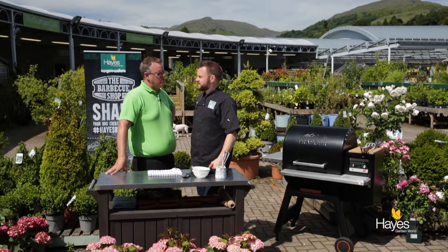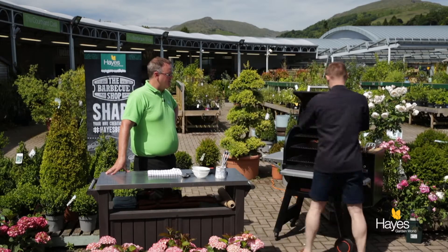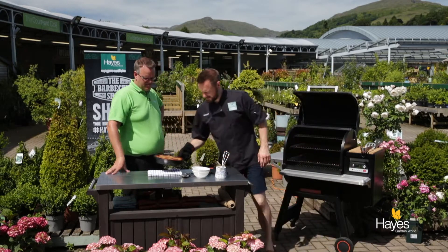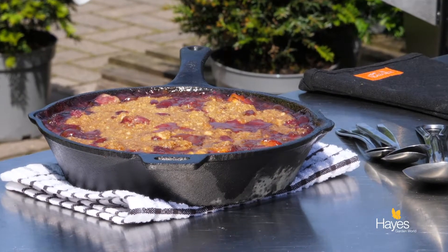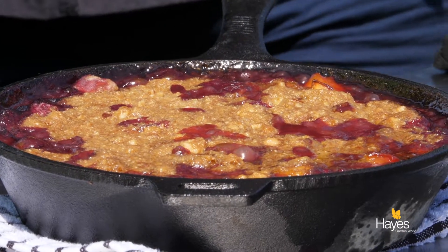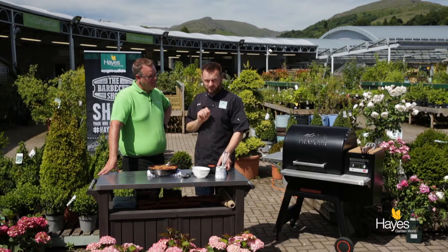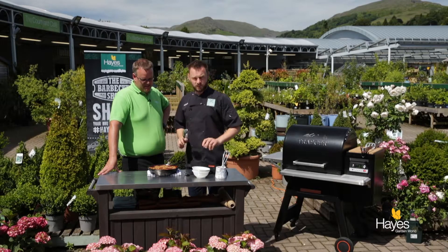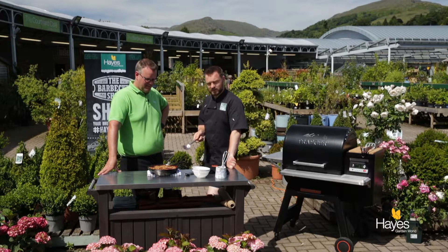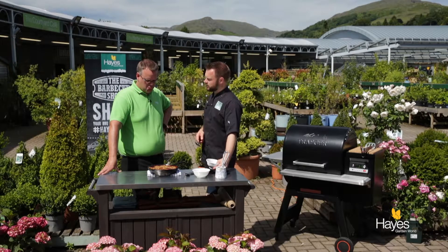So we're back with our raspberry and peach crisp. It's been on for about 40 minutes. It's nice and bubbly — wow, that's hot. I think this is the kind of thing you prepare ahead so it can have a little time to simmer down, because all that peach and raspberry is going to be like hot jam. We do have some ice cream to go with this, which I think is a really good addition — it's under the table in the shade at the moment for obvious reasons. That's our little peach and raspberry crisp.